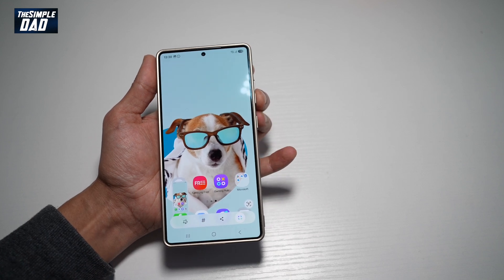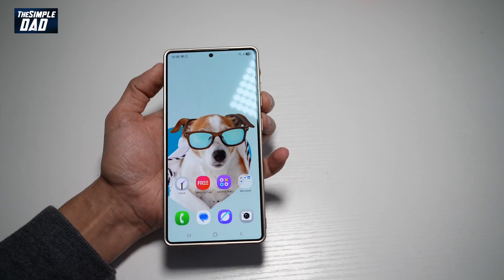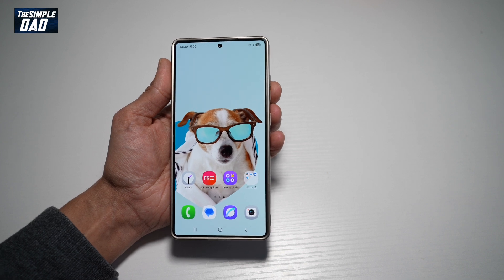However, Samsung has now provided a new way to take a screenshot by swiping over the screen. The feature is called Palm Swipe to Capture.